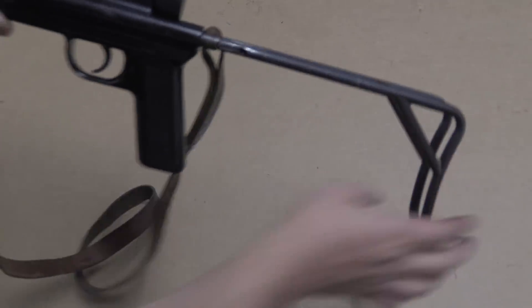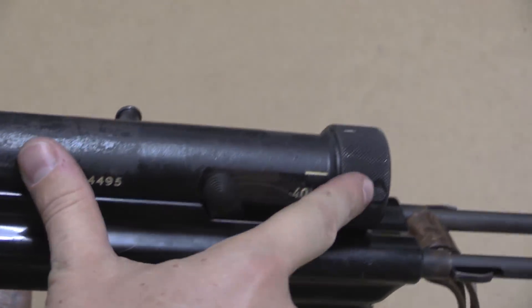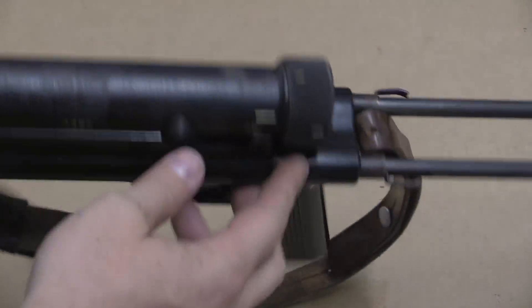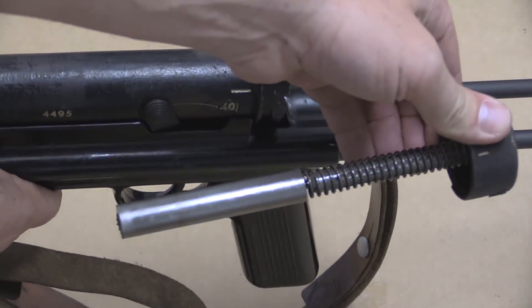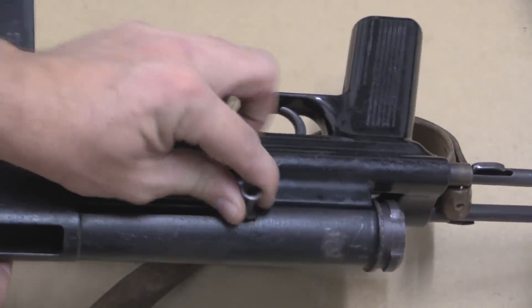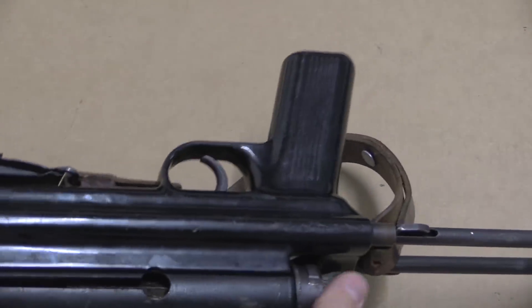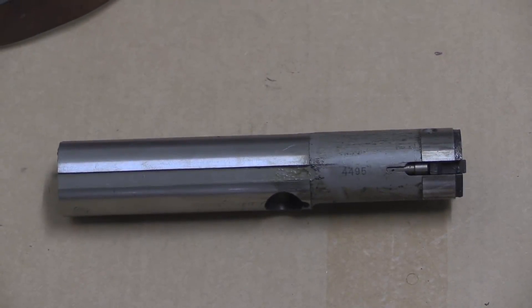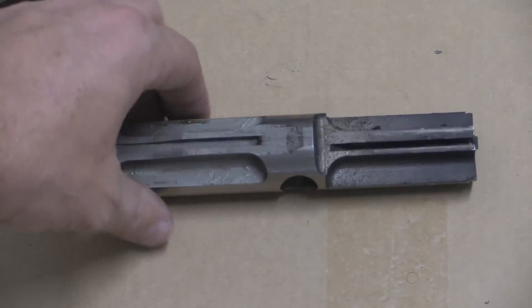In order to extend the stock, you just grab it and pull out — there's nothing that locks it in a closed position. For disassembly we have a button back here on the rear end cap. You always want to have the bolt closed when disassembling, lest the spring go flying out back. Push that button in, rotate it slightly, and the recoil spring comes out back. Then we can pull the bolt back and the charging handle comes out, and then the bolt comes out. Mechanically this is a very simple system — it's just a straight blowback submachine gun, where the bolt mass and the spring pressure is what keeps it closed long enough for pressure to drop to a safe level.